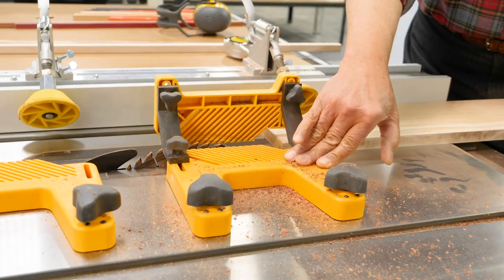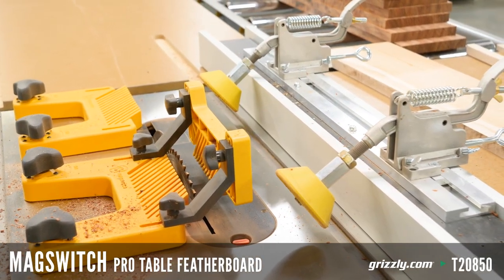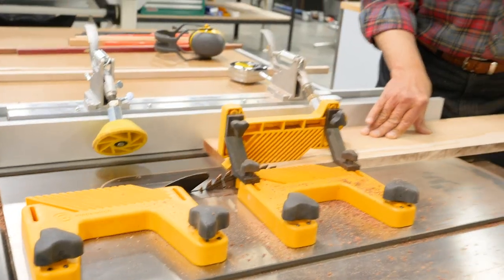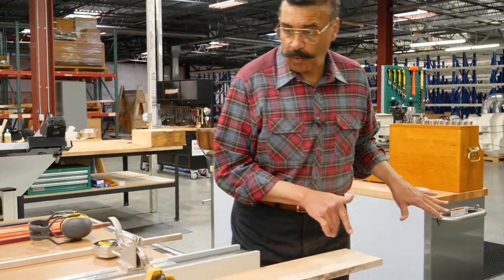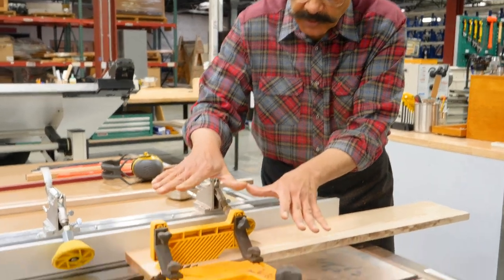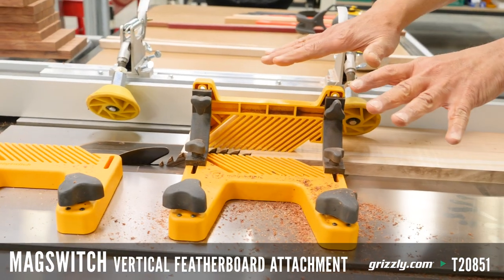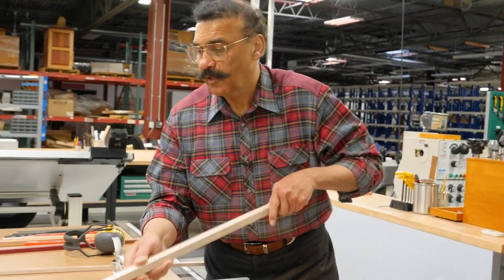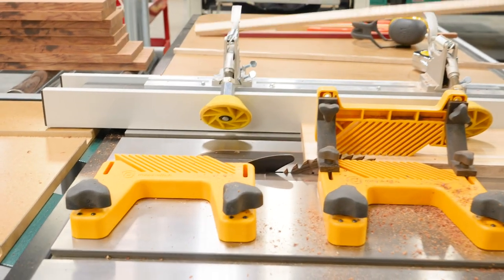These here are magnetic feather boards. I've set this one up so that it holds it in place and up against the fence. These are anti-kickback fingers, so they prevent kickback of the board coming in. Also, if you notice, it covers the blade so my hands are never in danger of coming in contact with the blade. I still use a push stick because I like to be safe. And here's another one on the outfeed that keeps the board up against the fence as well.